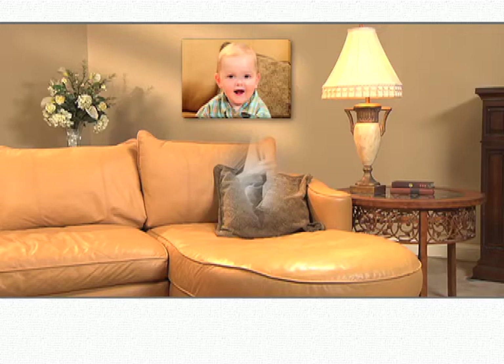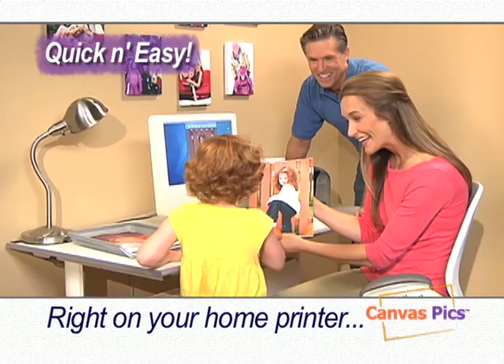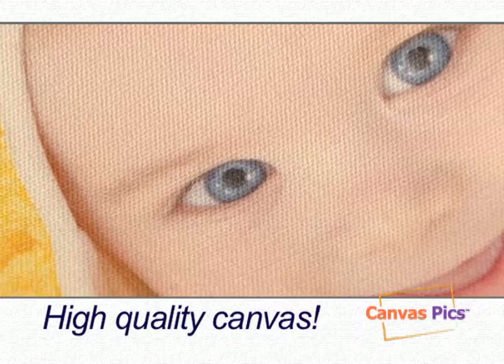What if you could turn your favorite photo into one of those beautifully mounted canvas prints without spending a fortune or waiting weeks for it to arrive? Well, now you can with CanvasPix, the quick and easy way to print studio-quality canvas prints right on your home printer, giving each photo the look and texture of a true canvas masterpiece.